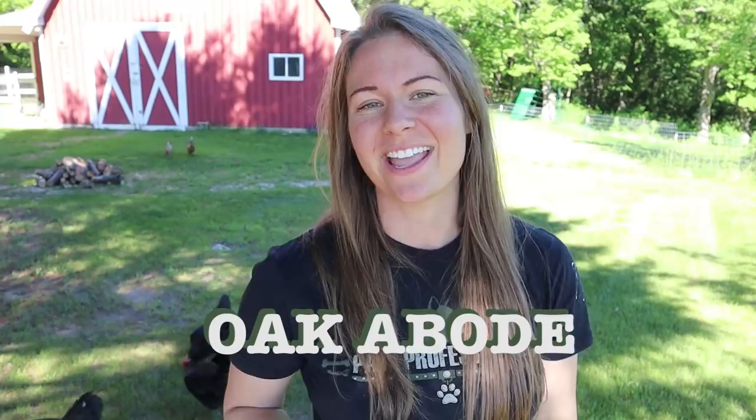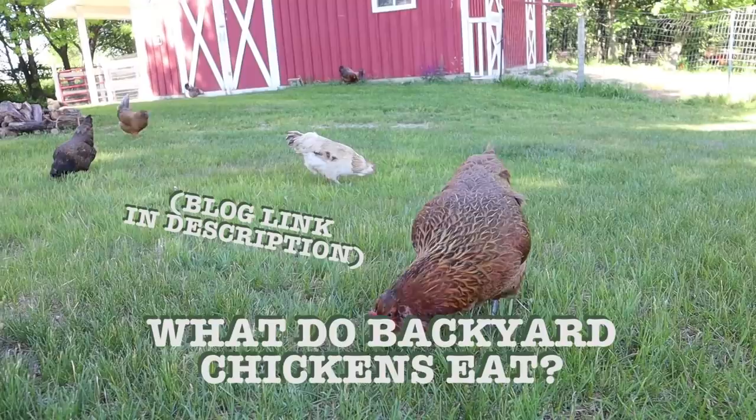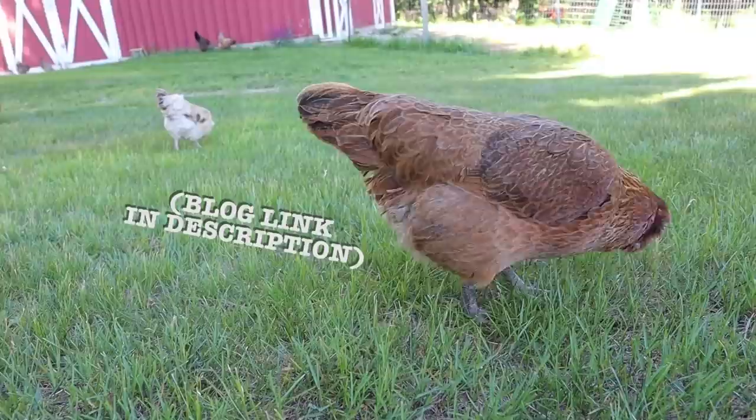Hey guys, welcome back to Oak Abode. Today I'm answering one of the most common questions that I get in our comments, which is what do you feed backyard chickens? I wrote a whole blog post on the answer to this question, so if you guys prefer to read instead of watch, you can click the link in the description and that will take you to our website.